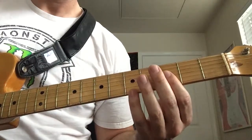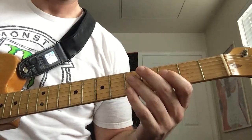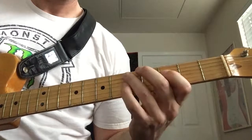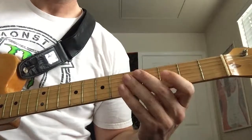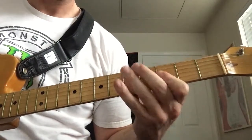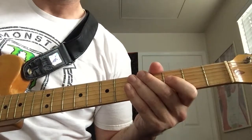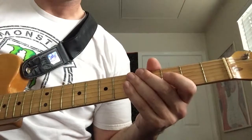And then we play the double stop again on the third fret, and then we pull off from the fifth to the third fret on the D string. We're going to attack that double stop three times again — so it's very similar to the beginning. The way that it starts, those two are the same.